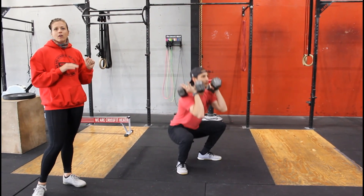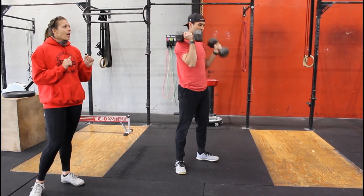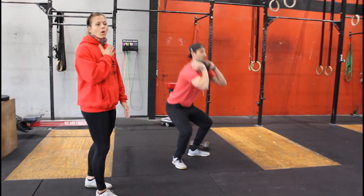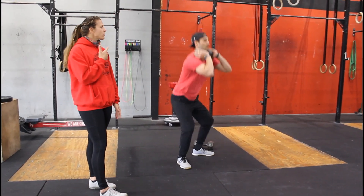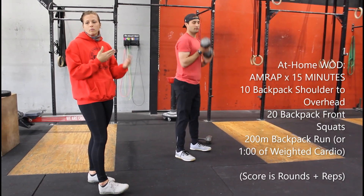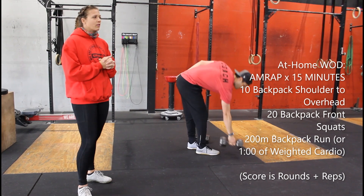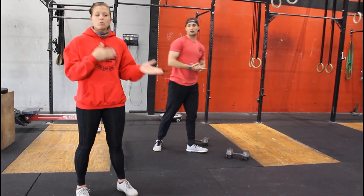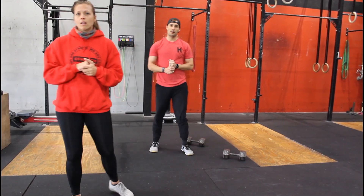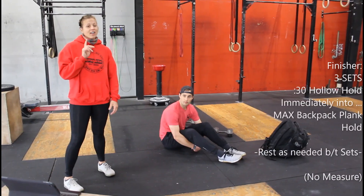If you don't have dumbbells you can use a backpack or anything weighted. If you have a partner, they wait while you come in from the run and then you switch. If you're doing this on your own you are running and then doing those movements back and forth. This is for 15 minutes.